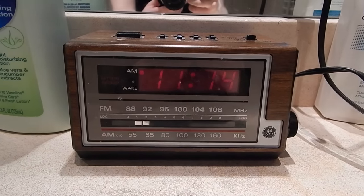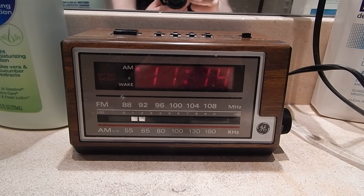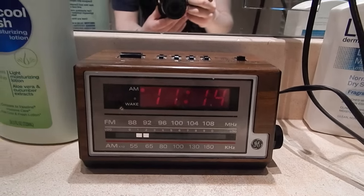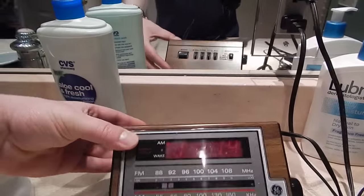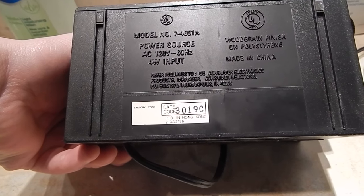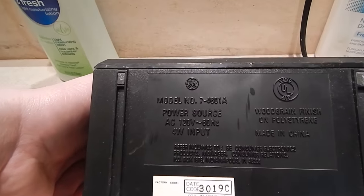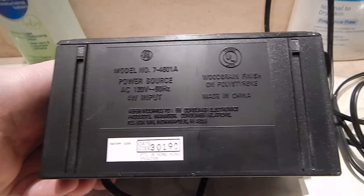Hey folks, today we have a video on this GE alarm clock. This is something I scored from a thrift store maybe a year or two ago. I was originally gonna make a video of it and I thought I had for a long time, but it turns out I haven't. This is a GE clock radio — not quite sure on the date. I think there is a date code on the bottom. If any of you know these GE date codes and feel like deciphering it, go right ahead and let me know in the comments. This is GE model 7-4601A, made in China.